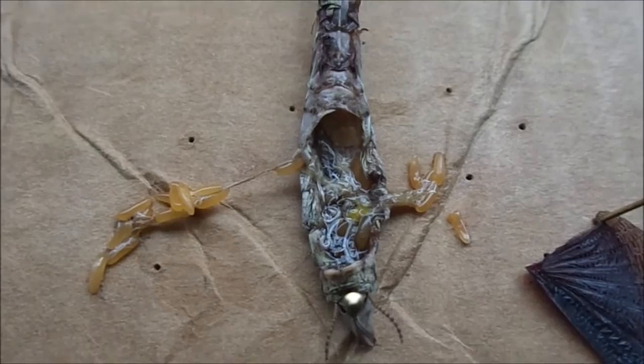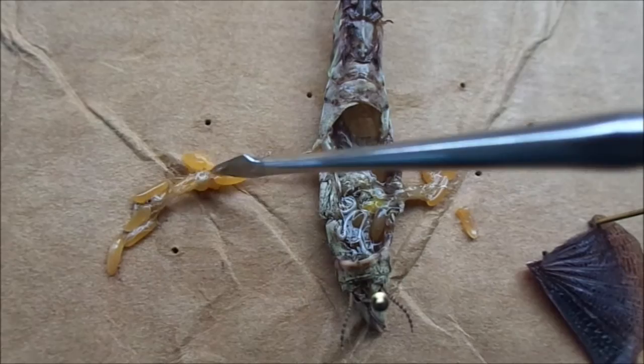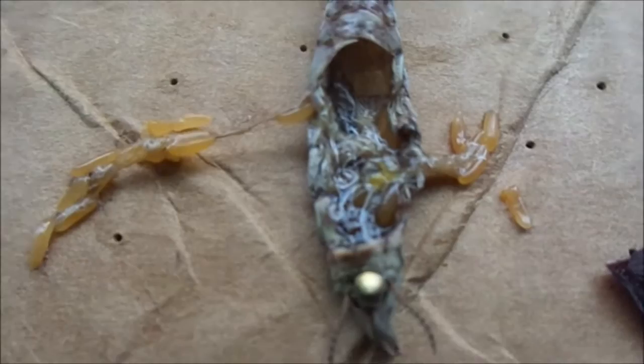Same mantis, opened up. You can see I've pulled out a lot of eggs here — these little oblong yellow things. This one has a lot less fat than the last mantis I dissected. You can only really see a little bit of it — this yellow stringy stuff. Down in there, you can see these two little white lines. I believe those are the kidneys, or at least some form of excretory system that deals with getting toxins out of the body — quite similar to what I've seen in a locust.